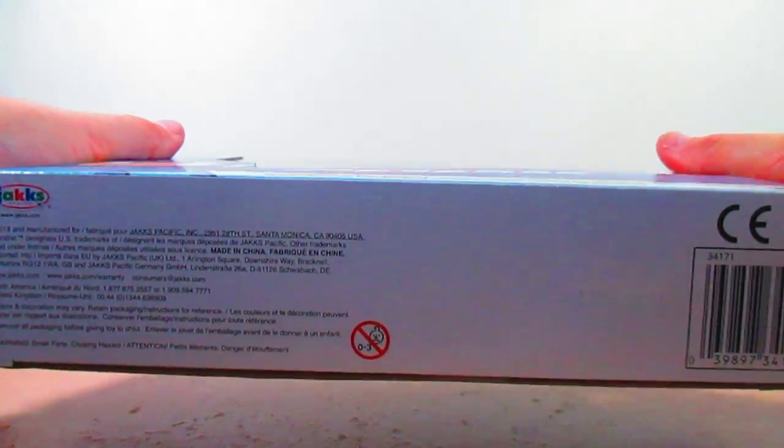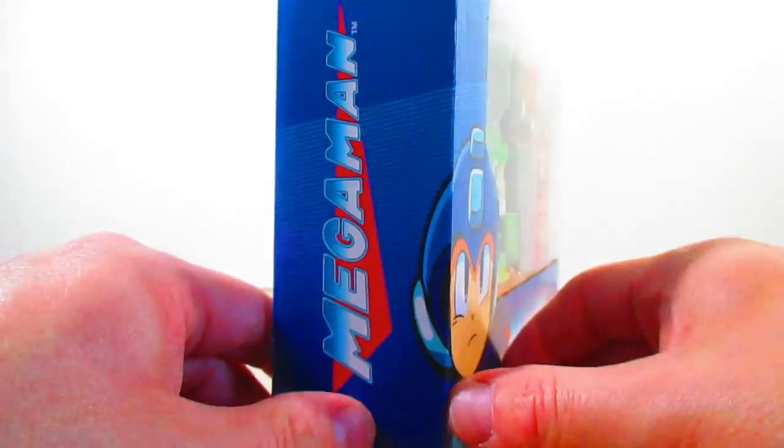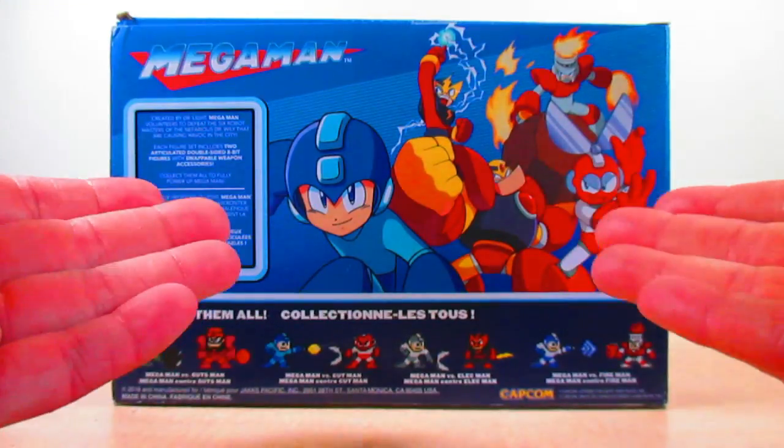Here's the top of the box, the bottom of the box, both sides of the box, and here is the back of the box. It pretty much shows what we've seen from the last review of the 8-bit figure packs of these Mega Man figures.